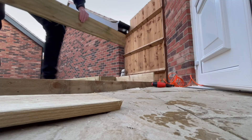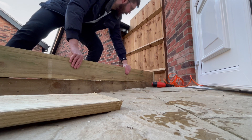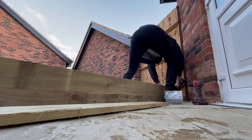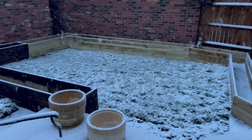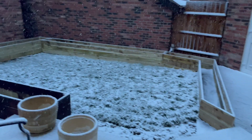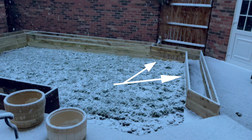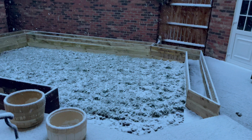I connected this together the exact same way as all the other planters: pinned them, then pre-drilled, then screwed them together. At this point the weather took a bit of a turn and halted progress, but not before I could finish the other two sides of the planter, which was super easy — the angles were the same as what I'd just shown on camera and all I had to do was cut it to the correct length.